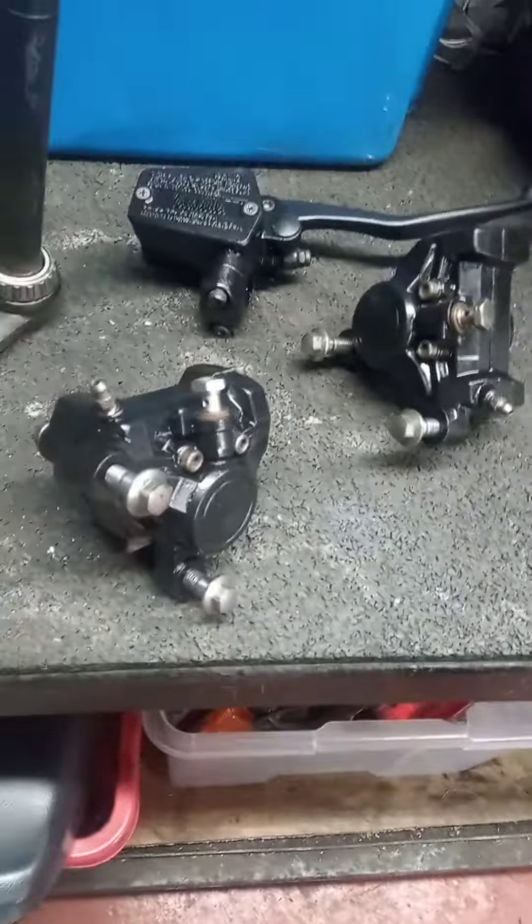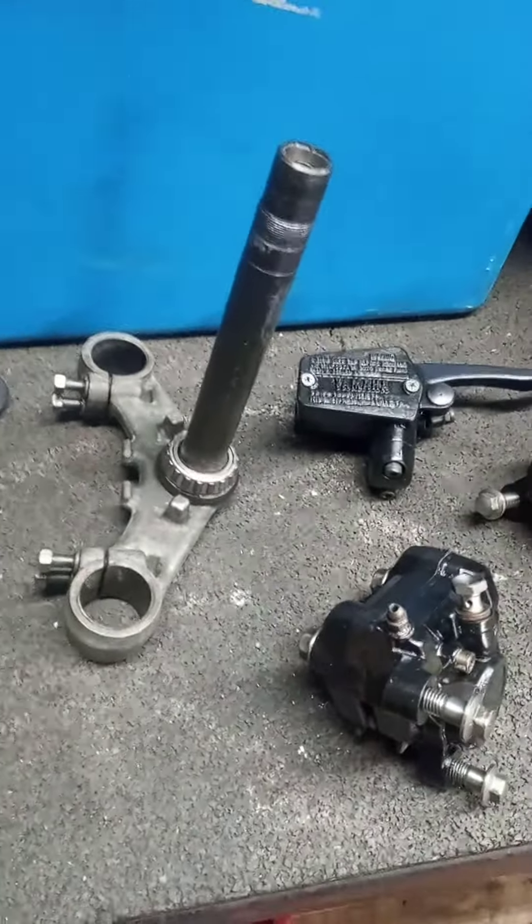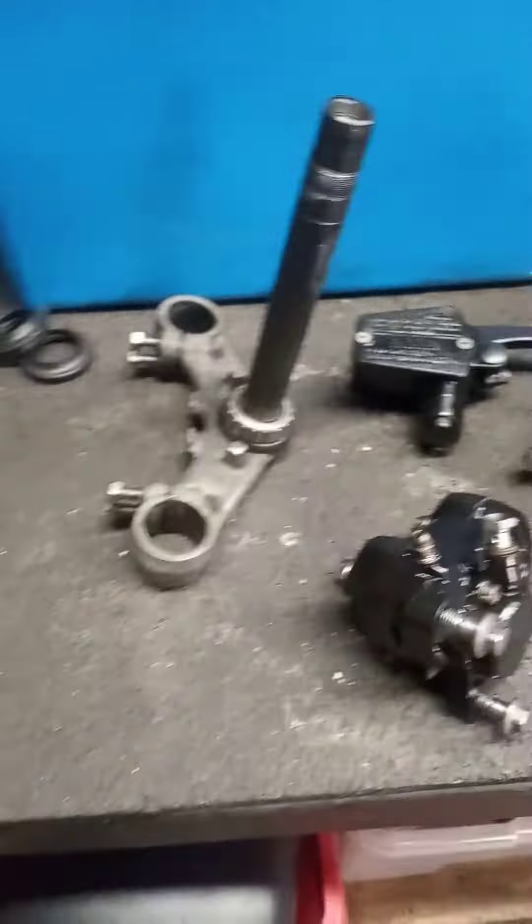The brakes have been stripped, cleaned, serviced, painted, and reassembled. Same with the master cylinder.